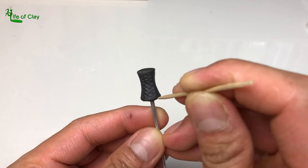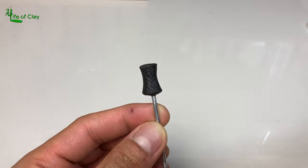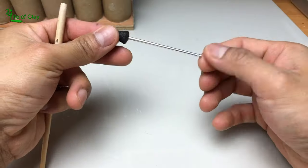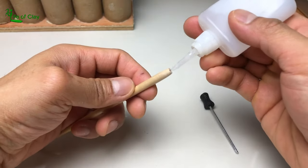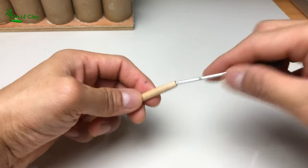Now that all the inverted scales are added, let's set it aside to cure. I trimmed the aluminum rod a little bit and we can now attach it to its handle — applying cyanoglue on the hole and inserting its end.